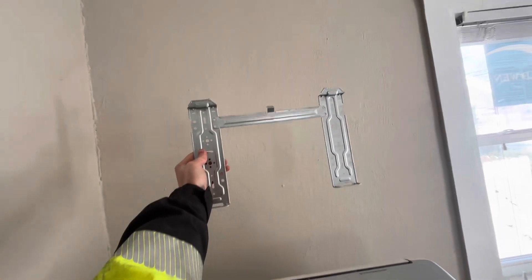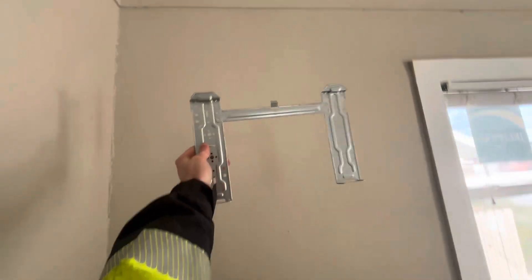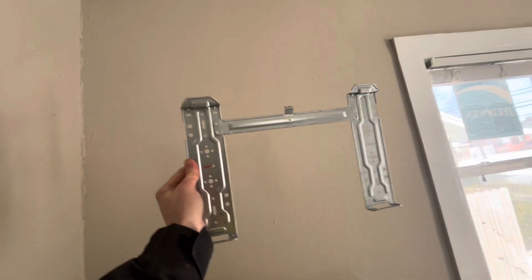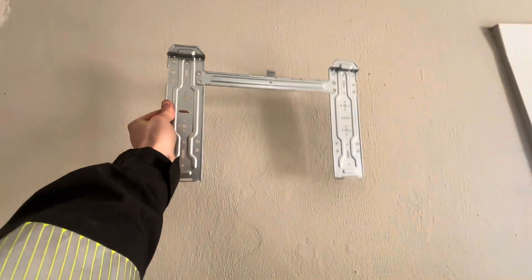Let me show you this - here's the plate we got to put in there. Visualize where you want it to go and make sure it's level. I would suggest getting a level and measuring, but I've done this enough times and hung things enough times to figure out where I want it. I'm going to visualize this up the wall about where I want it and call that good.